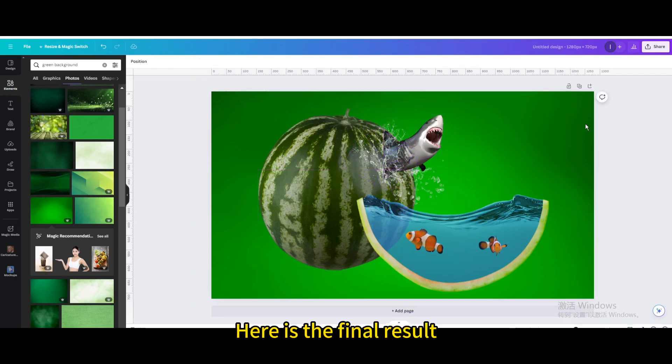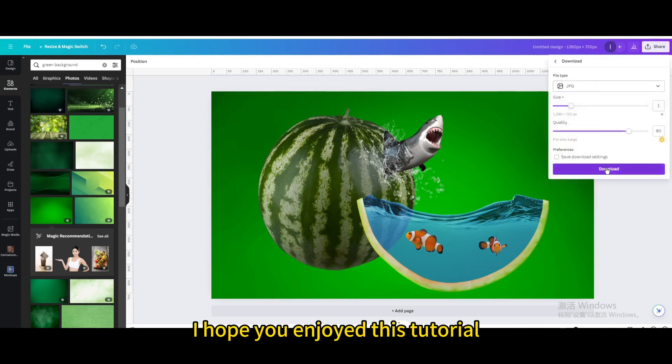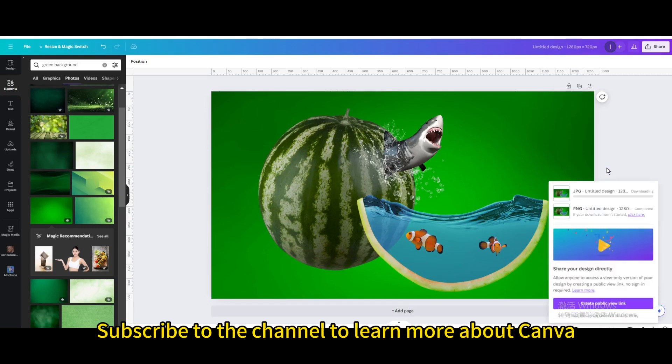Here is the final result. Click share in the upper right corner to download. I hope you enjoyed this tutorial — subscribe to the channel to learn more about Canva.